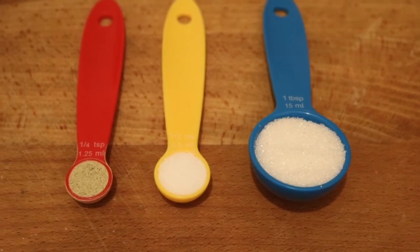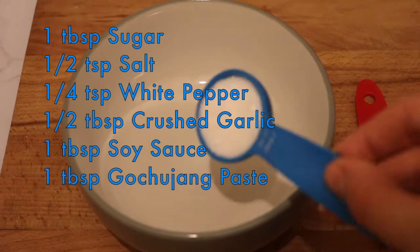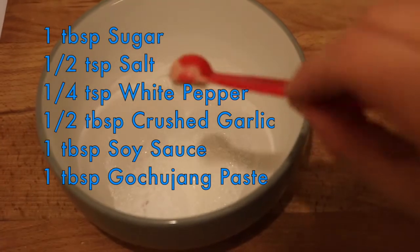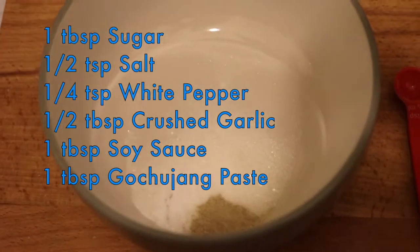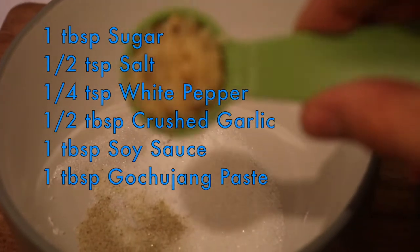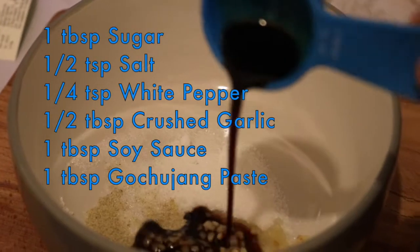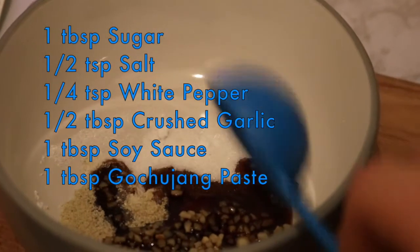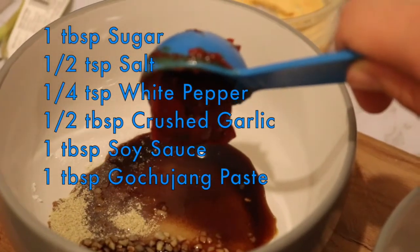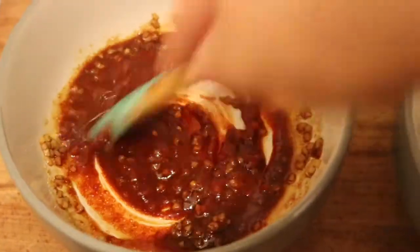We're gonna start by mixing the dry ingredients, but the order is not really important. You'll need one tablespoon of sugar, half a teaspoon of salt, a quarter teaspoon of white pepper, and half a tablespoon of crushed garlic. If you're into garlic, put some more in by all means, especially if you're using the very lazy version — I swear this video is not sponsored. Add one tablespoon of soy sauce and one tablespoon of gochujang paste. The original recipe uses two, but I can't handle the heat of two — I'm not Korean... yet. Then just mix that to form a paste.